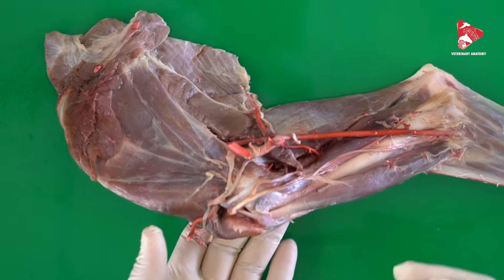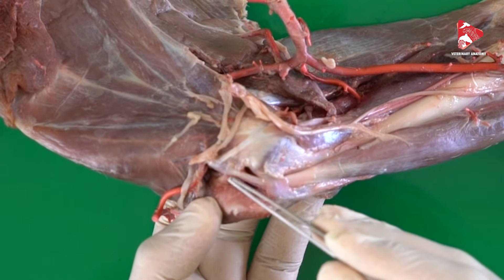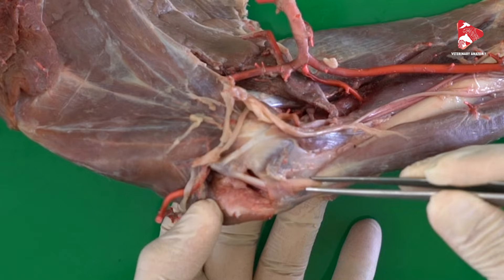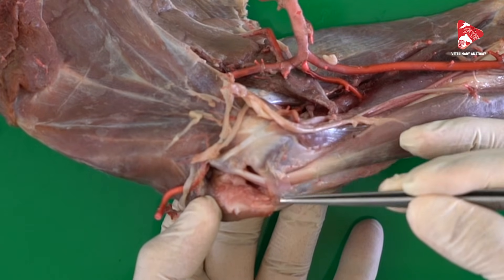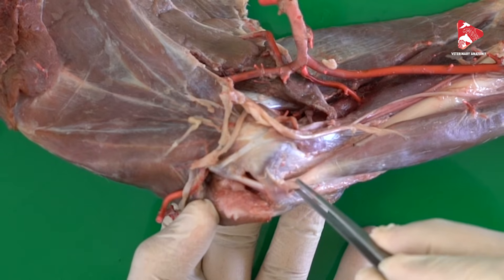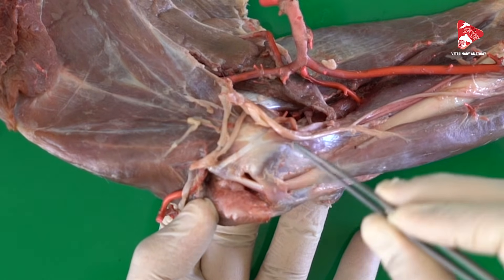The tendon of the biceps brachii moves inside the intertubercle groove. To fix this tendon inside the groove, we can find a ligament called the transverse ligament. The transverse ligament is there to fix the tendon of the biceps brachii exactly inside the groove and not allow it to move out.